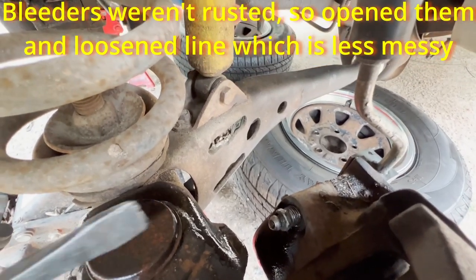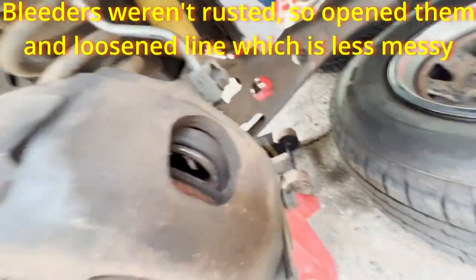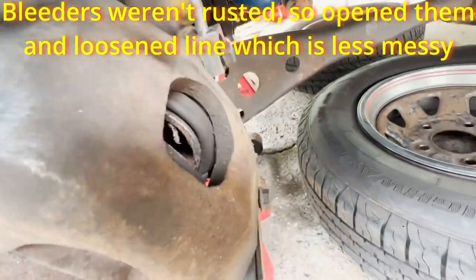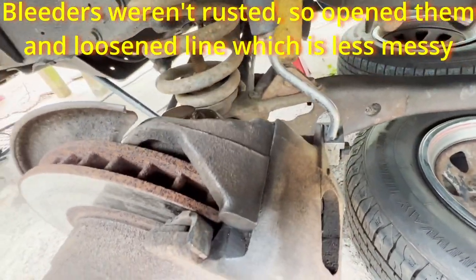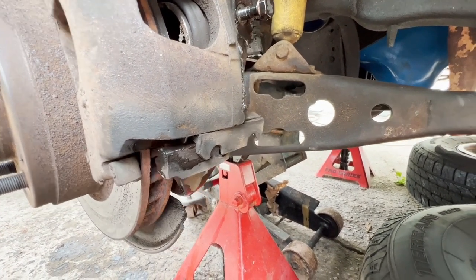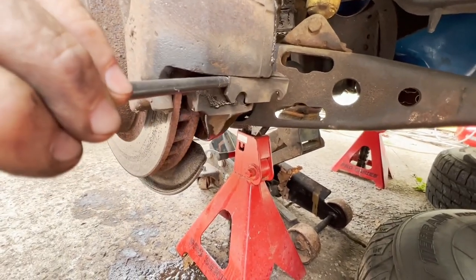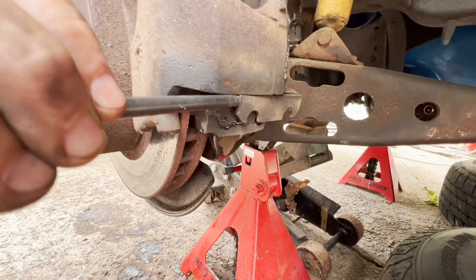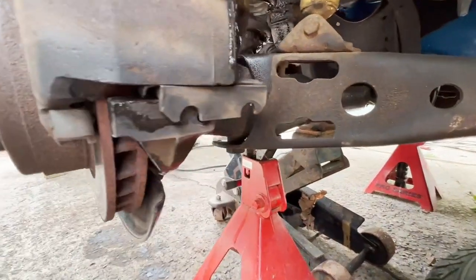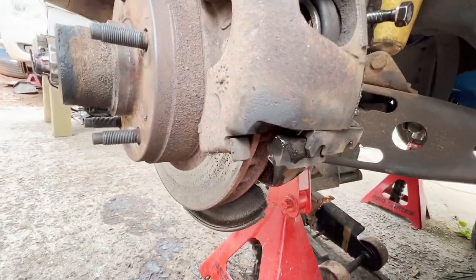With the bleeder open and the line cracked loose, you can go ahead and just push your piston in, and that way the caliper will come right off nice and easy. To show removing that retainer: I don't have the means to do the action and film it at the same time — I need a tripod. You just start banging on this area here with the hammer, and as you can see, this piece will chase right out the back, and then the caliper will lift right off.